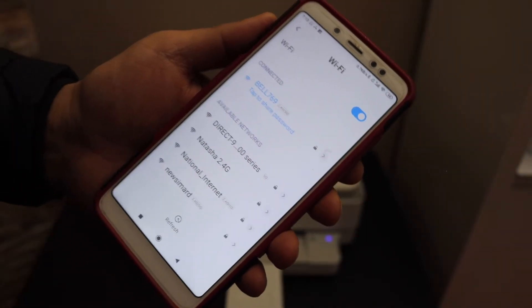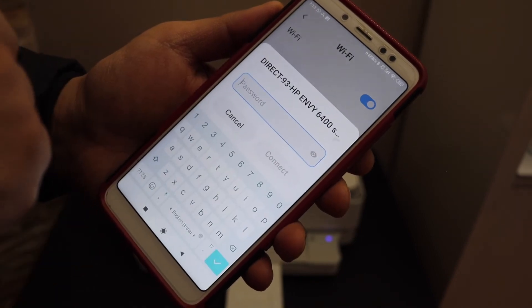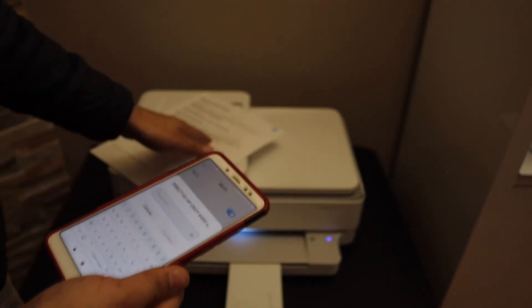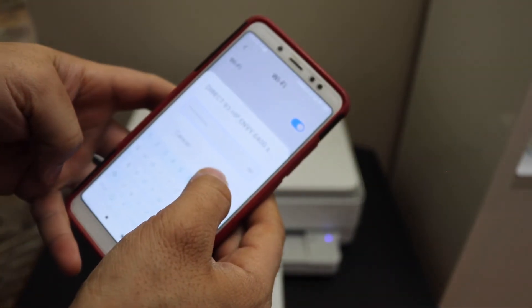In the Wi-Fi settings you will see the HP NY Direct printer — select it. Enter the password as printed on the sheet and click the connect button.